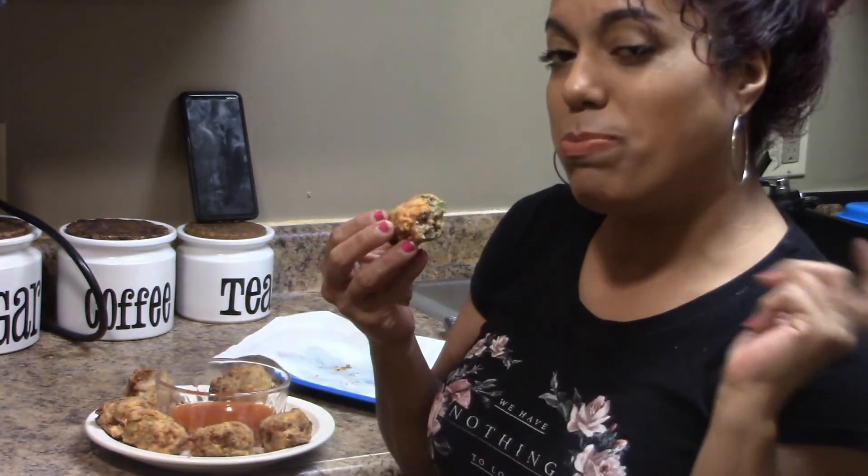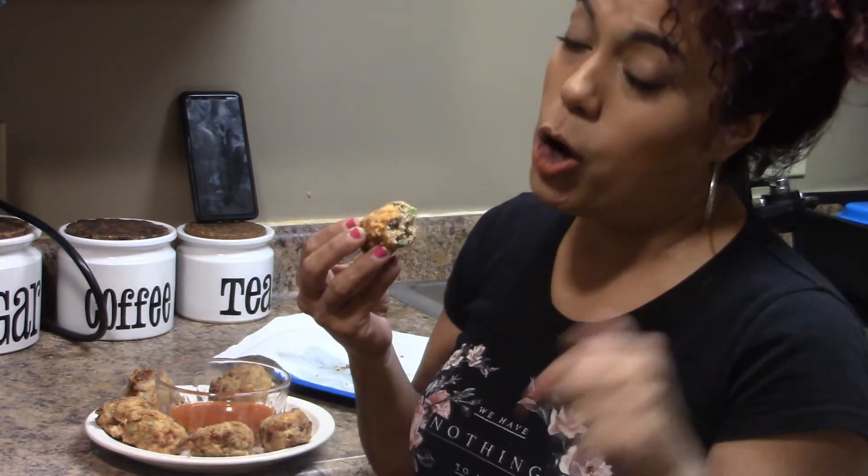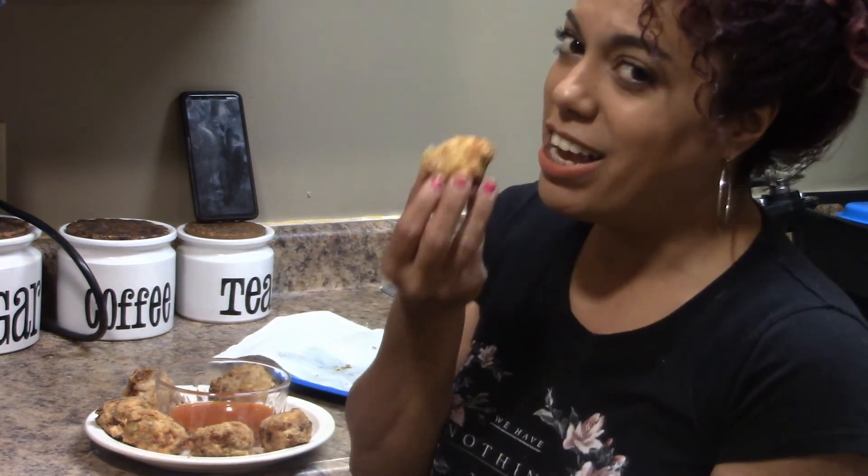I really enjoyed making this with you guys. If you guys loved my recipe, please press a thumbs up. I will be leaving all the ingredients down below. If you guys like this video, please subscribe and hit those notifications so you can be aware of all my videos. And remember, never forget to love yourself today.